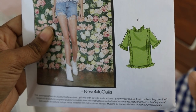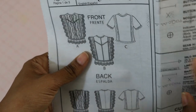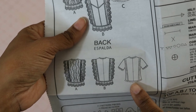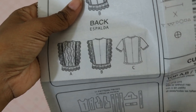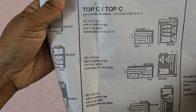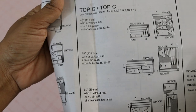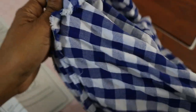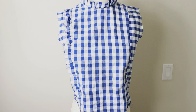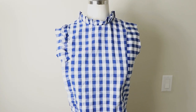I'm undecided on whether I want the ruffles along the bottom of the sleeve. The front and the back look very similar — this is the front, and the back just has a center back seam and an invisible zipper. As for the pattern pieces, there are 11 pieces to cut out. The fabric I'm using is a gingham fabric purchased from Joann Fabrics — it's 100% cotton.